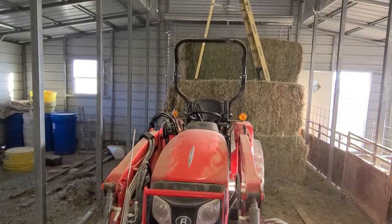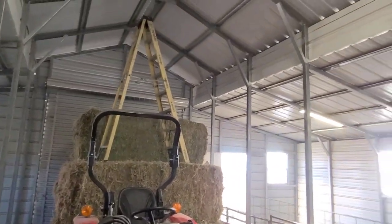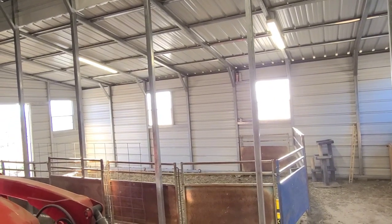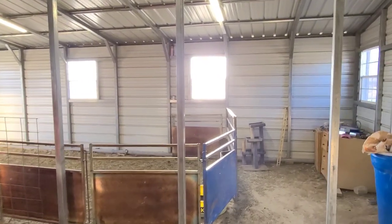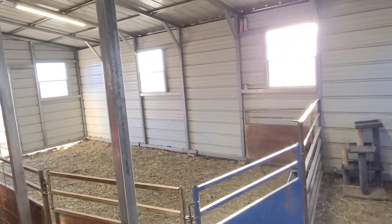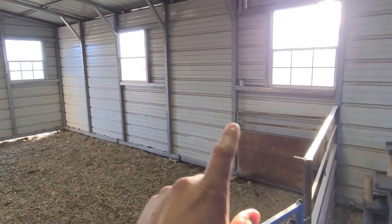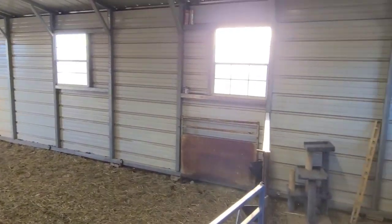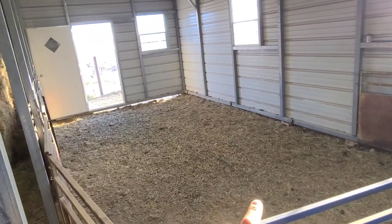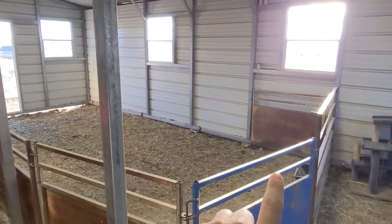Hey, what's going on everybody, it's Richard here with the Farm Life, just out here in the barn tonight. We are about three weeks out from kitting and I haven't had a chance to get anything installed yet or get kitting pens set up. I need to get some outlets added along the wall so we'll be able to plug in all of our heat lamps. This is where all our kitting pens are going to be set up.